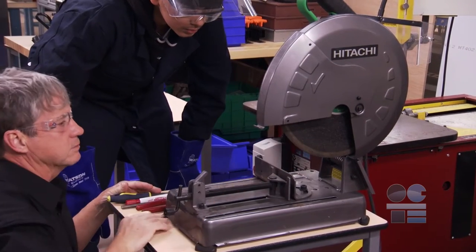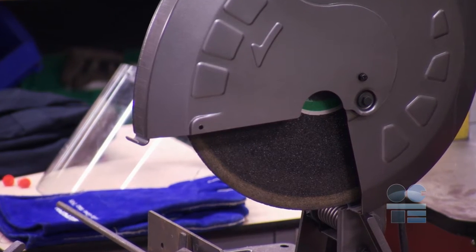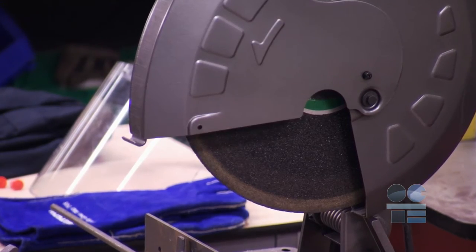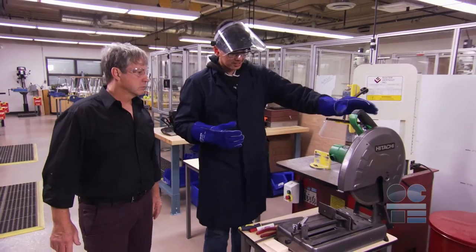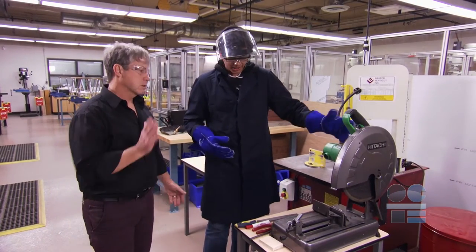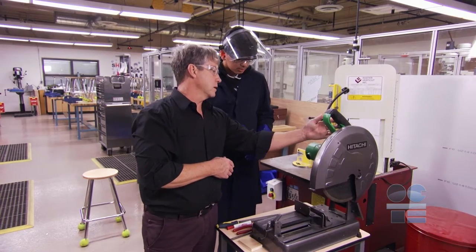Before the machine is turned on, conduct the pre-operation inspection. Make sure the abrasive blade is not cracked or chipped and is still large enough to cut the workpiece. Review the manual. If the blade has become too small or cracked, tell your instructor and replace it only after you have permission, and only if you've been tested and approved on the procedure.